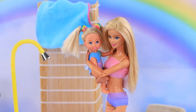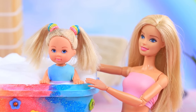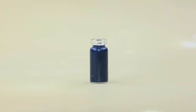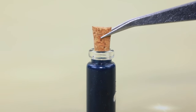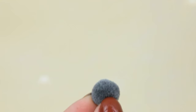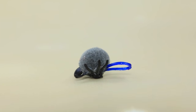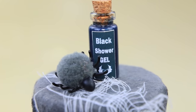The rainbow family's bathroom is so clean that it shines! The mom pours water into the bath tub until it looks like a cloud. Now I can wash my baby! Sue, how do you like the water? It's warm! Fill a tiny bottle with slime — this is a legendary black shower gel. Add a loop to a fluffy pom-pom; the baby will love a spider-shaped sponge! You can't find things like that in stores!